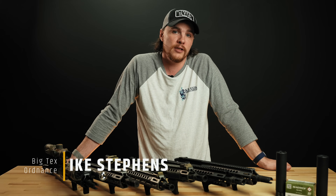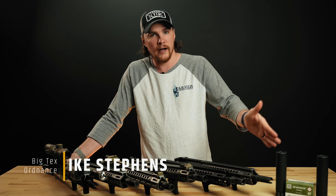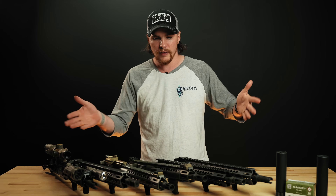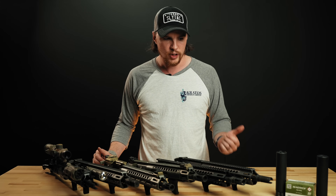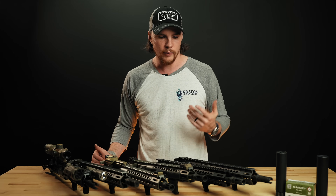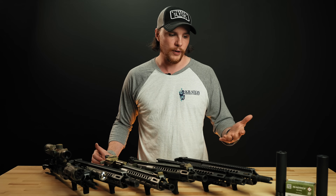Hey there, it's Ike with Big Techs Ordnance and today we're taking a look at the Surefire RC2 and the RC3. This is going to be a comparison video with a variety of different muzzle devices. The reason behind this is Surefire recently put out a press release on their social saying that you may not get as much signature reduction from closed tine muzzle devices as you will from open tine muzzle devices. So we wanted to test that out and see what kind of results we could get on our own.